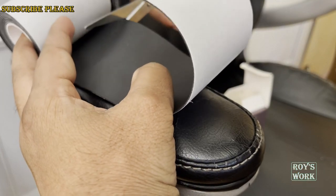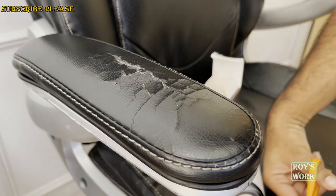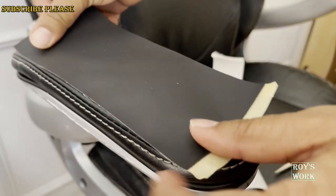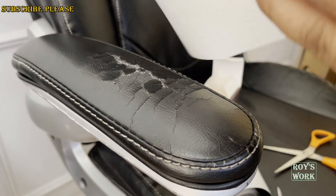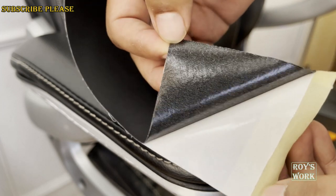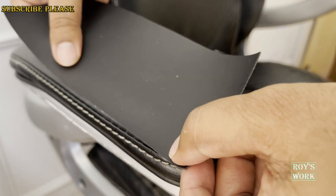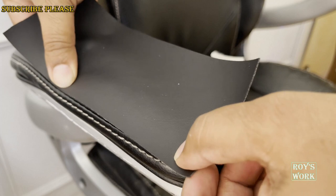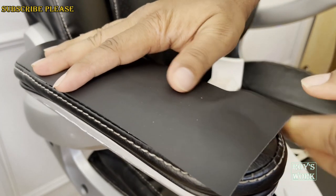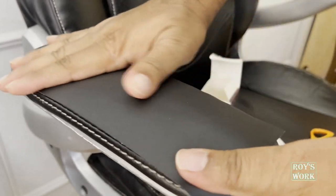Let me cut it. I just cut it. Now I'm going to put it on — it looks like a sticker type. You can see there's some glue, so you just take it off and then put it on top of this. The glue is strong enough, looks like. Yeah.